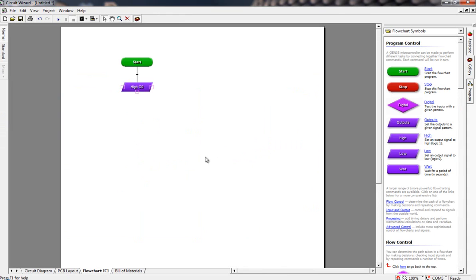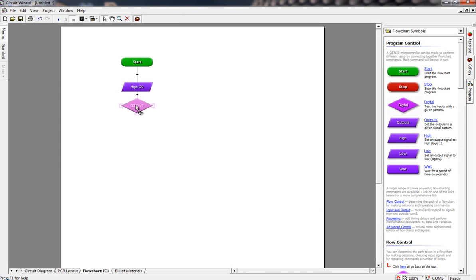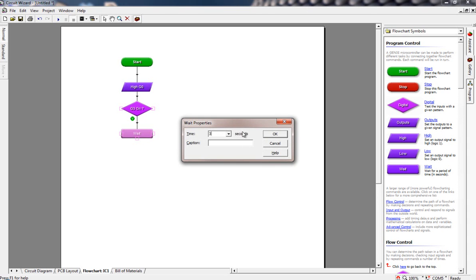The way we look at inputs is we use this digital diamond shape. I'm going to place that here and ask the question: is input three turned on? All these diamonds need to have a yes and a no coming off them. If the answer is yes — they are pushing down the button — what do I want to do next? I want to make sure they're holding it down for three seconds, so the next thing I'd do is wait for about three seconds.